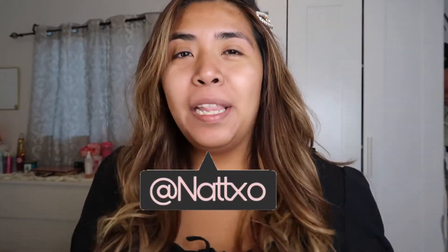Hi guys, welcome back to my channel. Today I will be bringing you a tutorial of makeup in Spanish. This will be the first time I make a video in Spanish and I hope you like it. Give me a moment first — for those who don't understand Spanish, I will be telling you what I am doing.